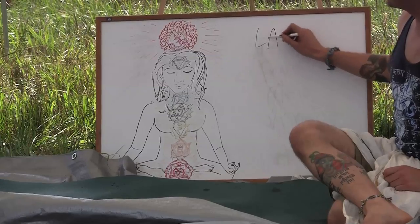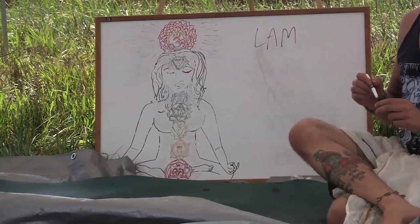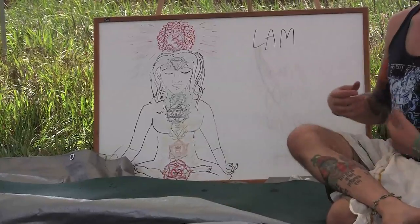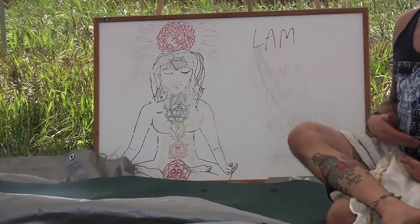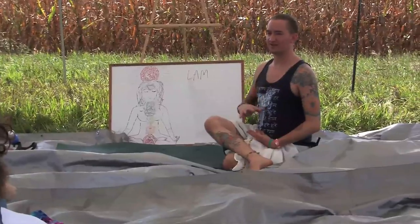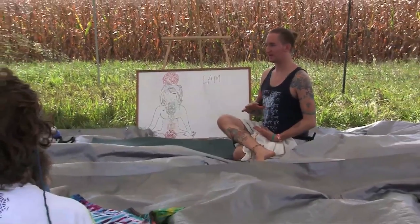And we're going to do a mudra, a hand position, and chant the Sanskrit syllable. As you're feeling that red light at the base of your spine, grounding in — this is your safety, grounding, stability, physical body.